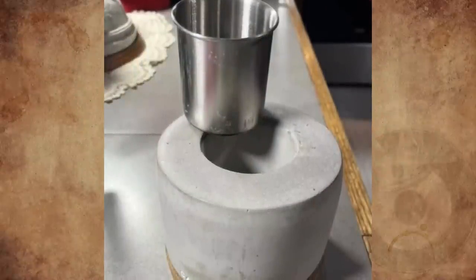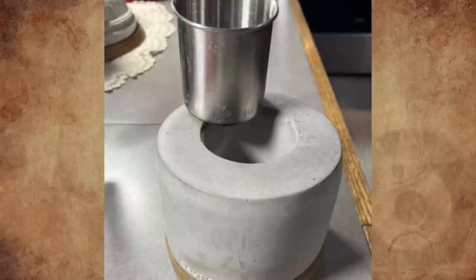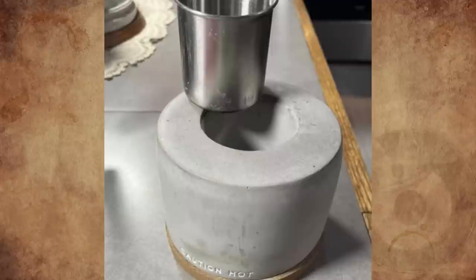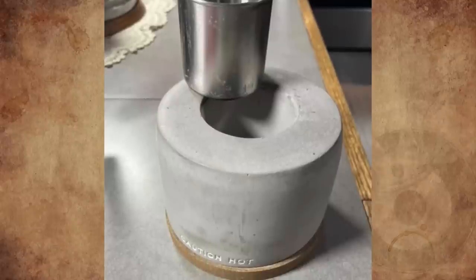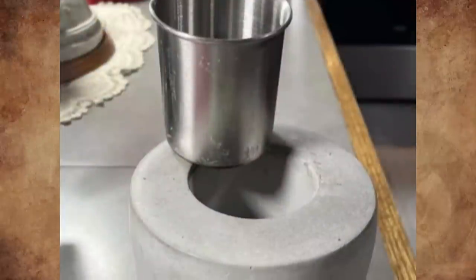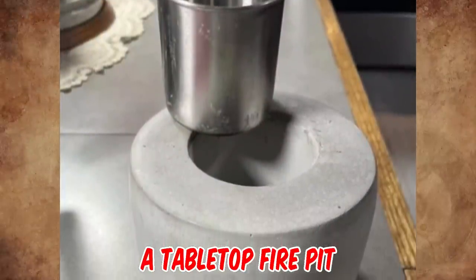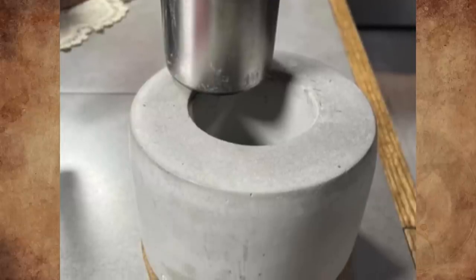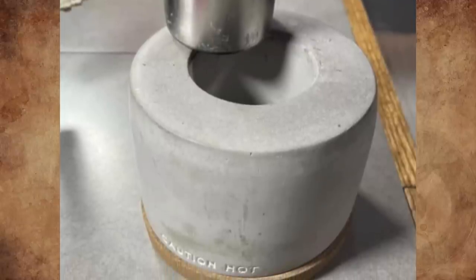What is this hefty concrete cylinder with a cork base and metal cup that fits inside? The concrete says 'Caution Hot' with no other markings. I've searched for 'concrete tin cup,' 'caution hot concrete cylinder,' and 'concrete cup' with no results. It looks like it might be for a candle. It's actually a tabletop fire pit that burns isopropyl or ethanol alcohol — for heating and display purposes. Ethanol burns cleaner and is the preferred fuel for tabletop fireplaces.